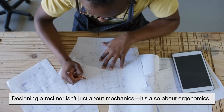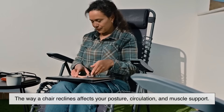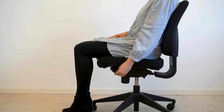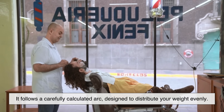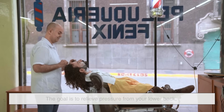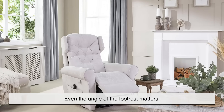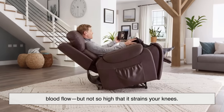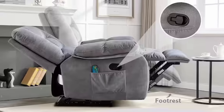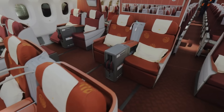Designing a recliner isn't just about mechanics — it's also about ergonomics. The way a chair reclines affects your posture, circulation, and muscle support. When you pull the lever and lean back, the recliner doesn't just flop backward; it follows a carefully calculated arc designed to distribute your weight evenly, relieve pressure from your lower back, support your legs, and let your spine rest in a natural curve. Even the angle of the footrest matters — it needs to lift your legs enough to reduce swelling and improve blood flow, but not so high that it strains your knees.